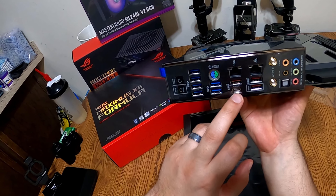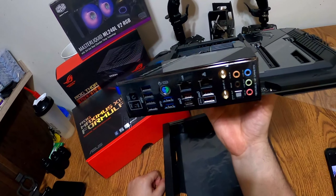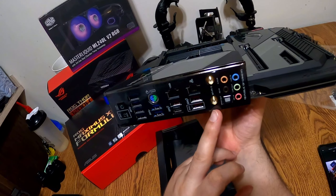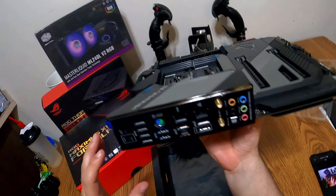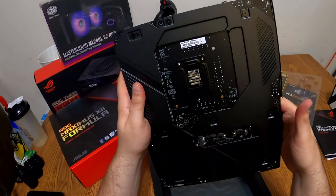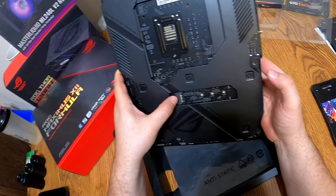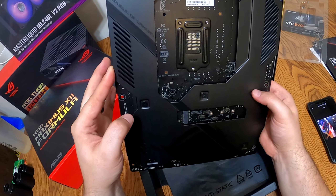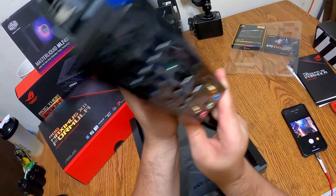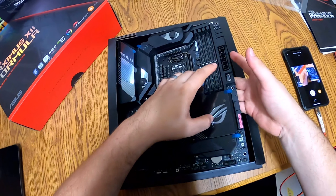It does have a Type-C, multiple USB 3.2 ports, onboard sound, and I think this is Wi-Fi 6 AX speed — the super fast one. You've got your BIOS buttons and they've got this mean-looking armor plating on the back, and there's the other M.2 connection right there. There are really nice backplates here to stiffen up the board — they did a really nice job on it. We'll mess with this more later.